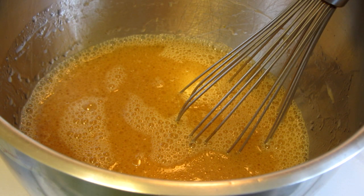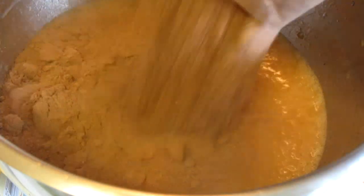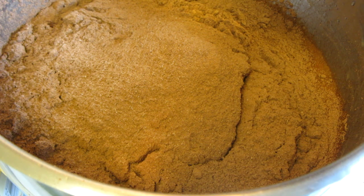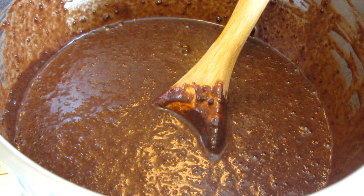I used a wire whisk to mix all the wet ingredients together. Add the cake mix and I'm going to use a wooden spoon to mix it together, but do not over mix. If the batter is all mixed, you can pour it into a greased loaf or bundt pan.